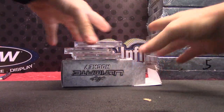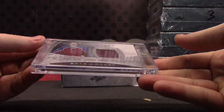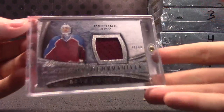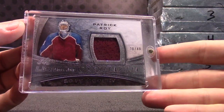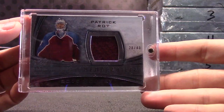Alright, round two. Patrick Waugh, numbered to 40, jersey. I'm a big hockey fan, yeah. What's up Ryan? Sprinkle? Michael? Patrick Waugh.